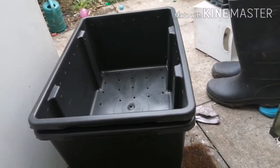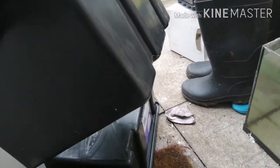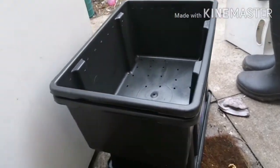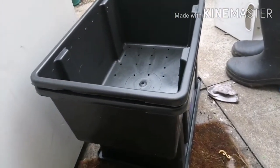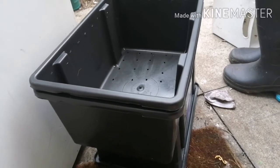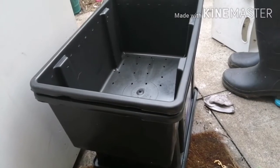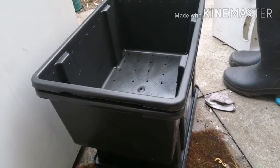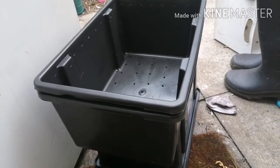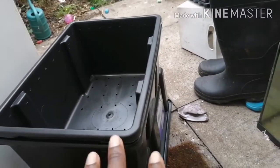I'm going to do a challenge where I spend three pounds. Each of these boxes is about one pound each — from Poundland. It was the 30th of August 2020 when I went, and Poundland is almost empty, so get what you need now or you'll miss out. Anyway, I'm going to challenge myself to make a worm bin for three pounds.